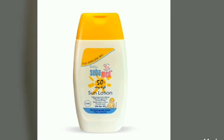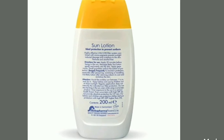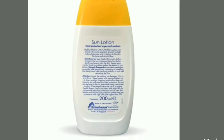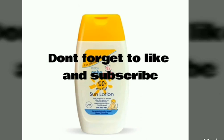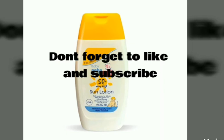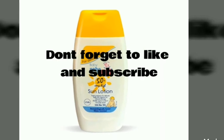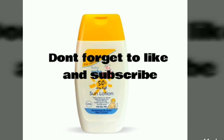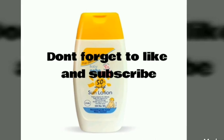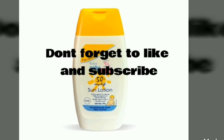I really like the Cébèmed brand. I've been using Cébèmed baby creams and lotions from the time my kid was born, and I really recommend Cébèmed products. The Cébèmed sun lotion has a UVA filter of about 98 percent, which really provides very high protection to the baby's skin. I really recommend this sunscreen lotion.